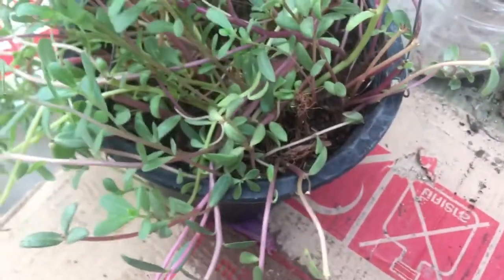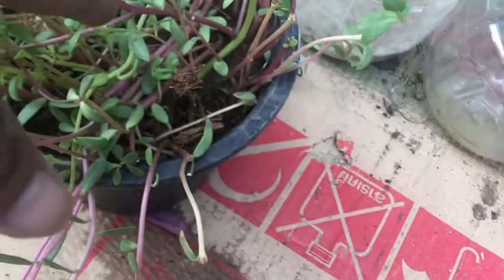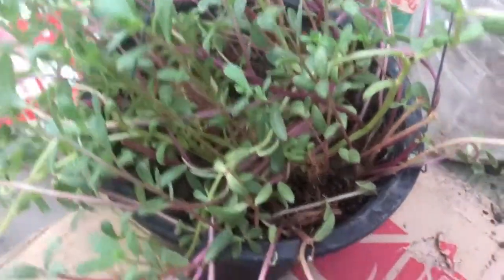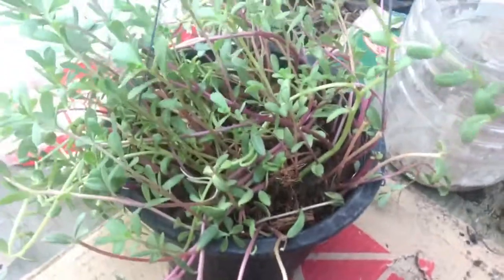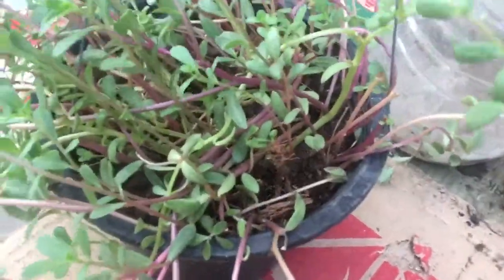Today, I will show you how to mount the plant for flowers. I don't know exactly the name, but it's really beautiful when it blooms. Okay, it's easy. Now I just bought one from the market.